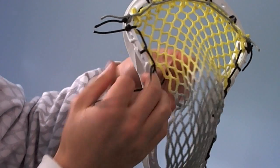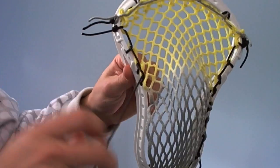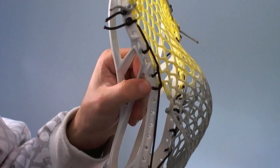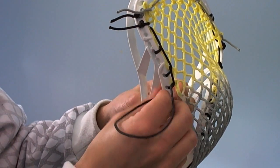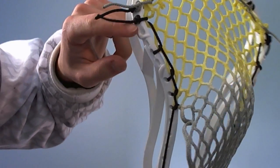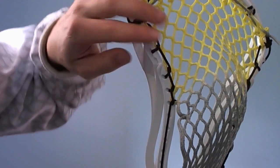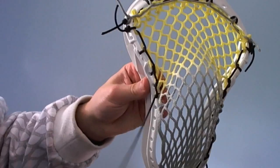Then we're going to do a fourth interlock on the next sidewall hole right there — you can see we didn't skip any. And then finally a fifth interlock on the next one without skipping any again. So far we've got five interlocks down the side, pulling this mesh very tightly to create a really nice channel for a mid pocket.